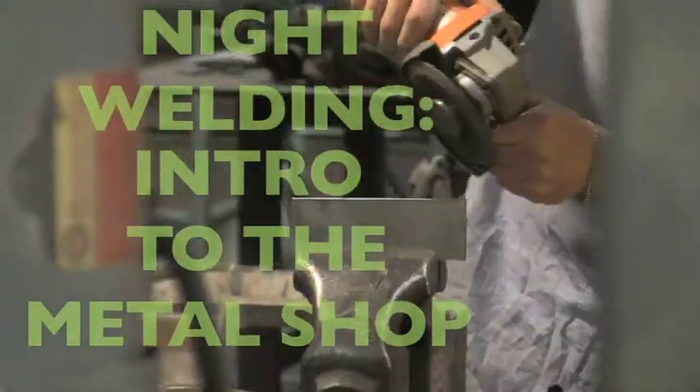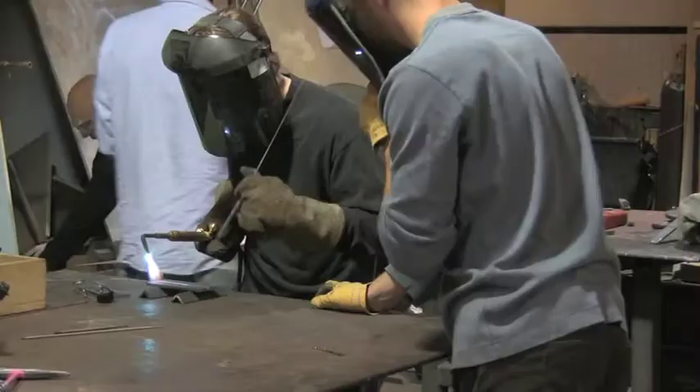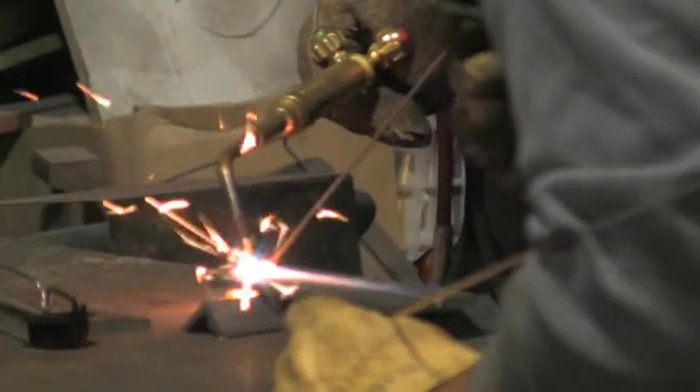I'm Ian. I teach Intro to Welding. We start out with the most fundamental of metalworking — gas welding. That way you get a really good understanding of working with the material through its phase changes. And then from there, of course, we do different electric welding.